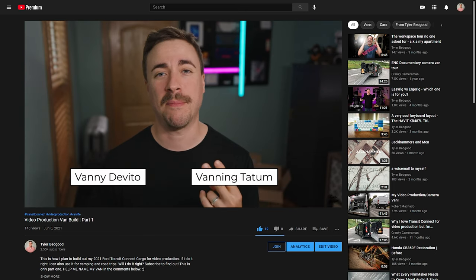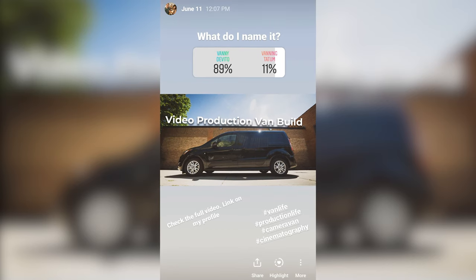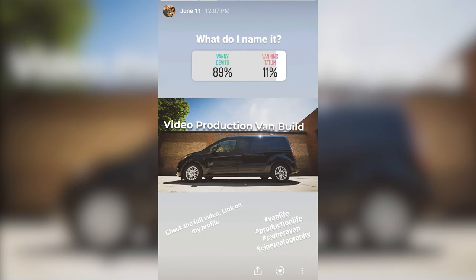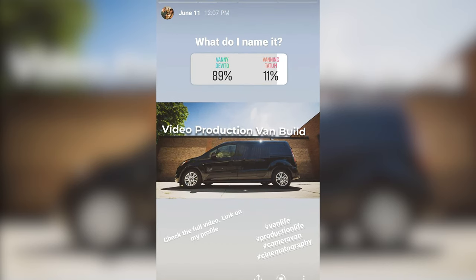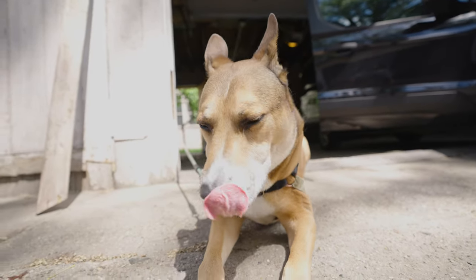First things first, at the end of the last video, we talked about a couple of naming options I had for this van. You guys voted in the comments and on Instagram. It was between Vanney DeVito and Vanning Tatum. The results are in, and Vanney DeVito won by a huge margin. Thanks to all of you who voted.